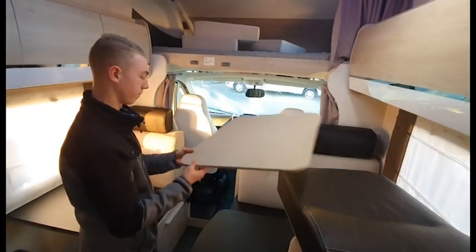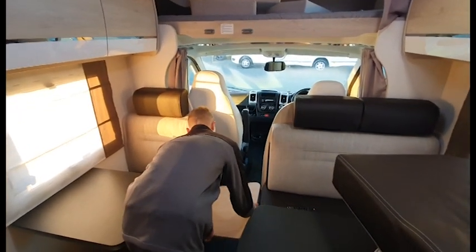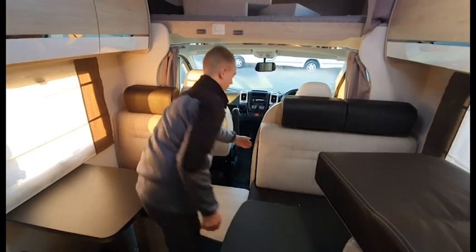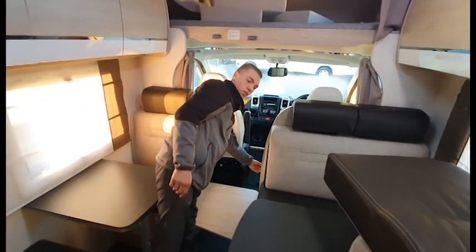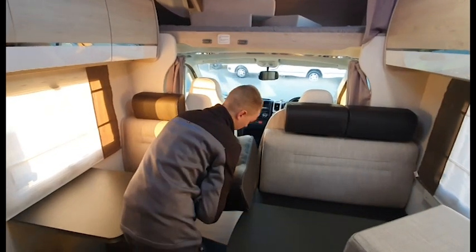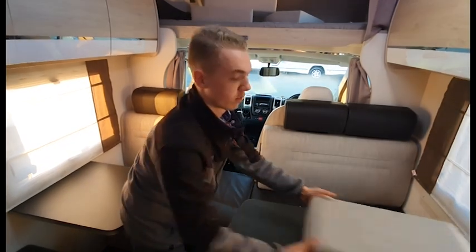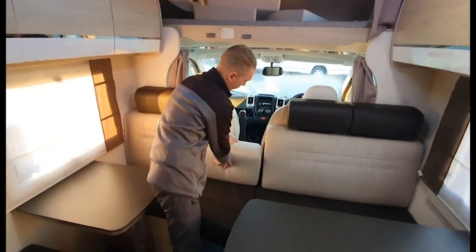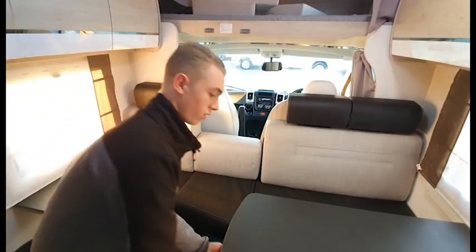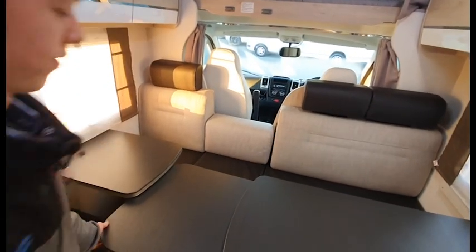To make the extra seating, place the board which can be found in the overhead locker, pull the two supports from behind the rear travelling seats and place the two cushions into position, which are kept in the overhead locker. You can then slide the table out by pulling the lever underneath the main table.